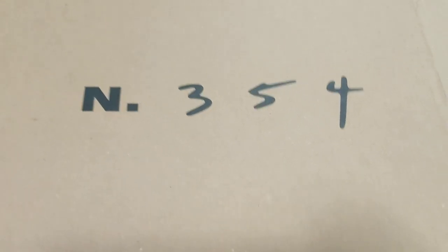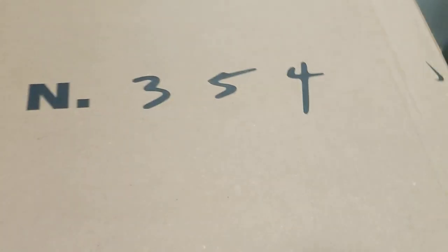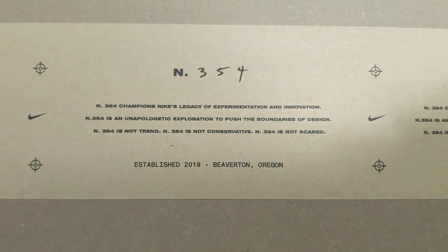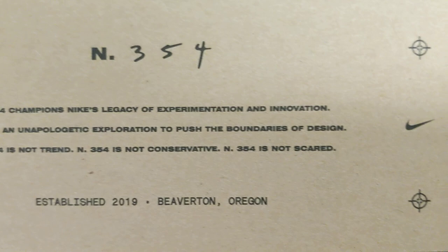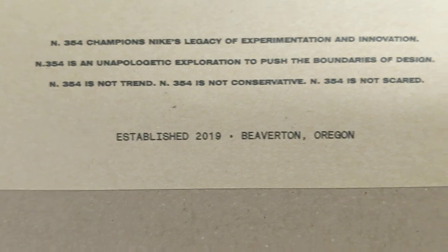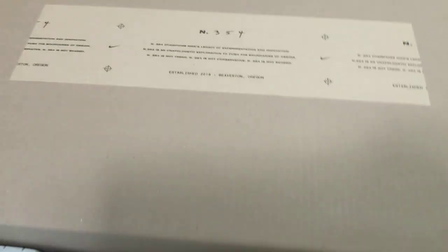It says 'IN PERIOD 354' and it says that everywhere — look right there on the side. It doesn't say it on the other side, but it definitely says it on the shoe. If you're wondering what that means, it's right here on the box. It says: 'Champions Nike's legacy of experimentation and innovation — unapologetic exploration to push the boundaries of design. It is not a trend, not conservative, and is not scared.'